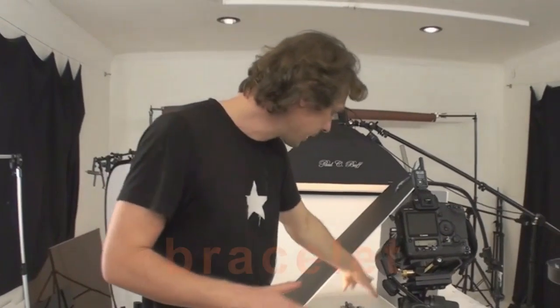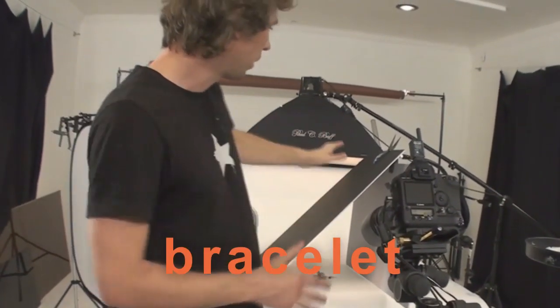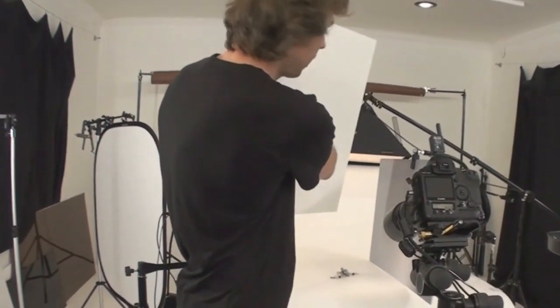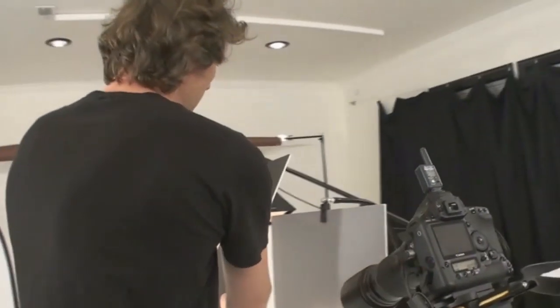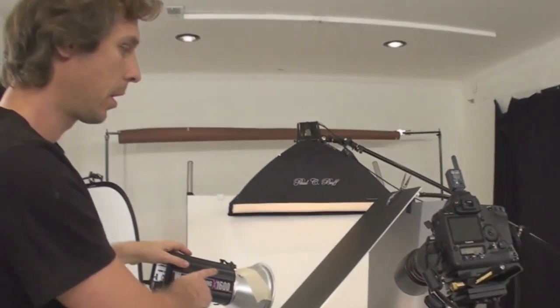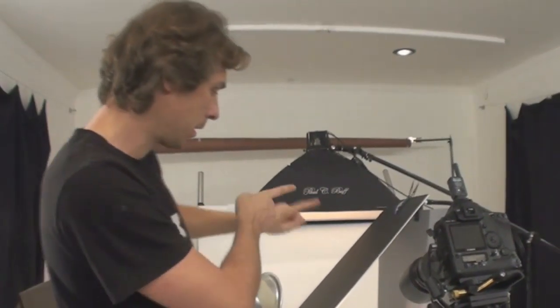The bracelet is hidden under two foam boards — one is completely white on that side and one is grey. Our main light source is not directly hitting the bracelet.